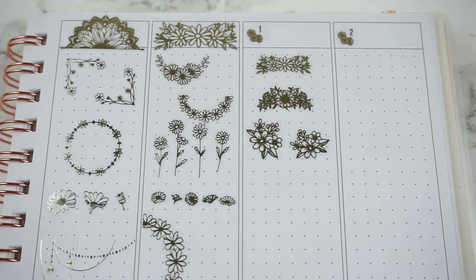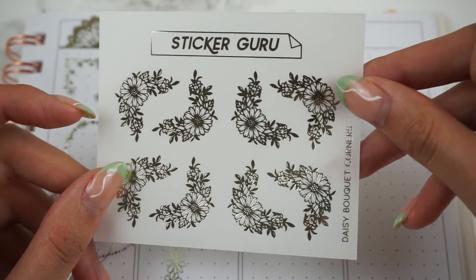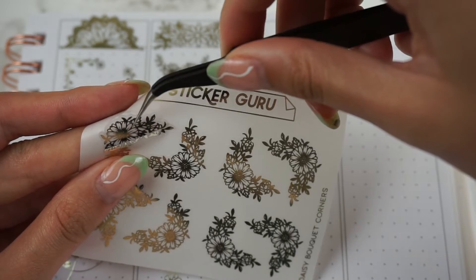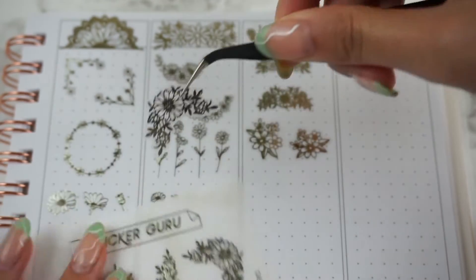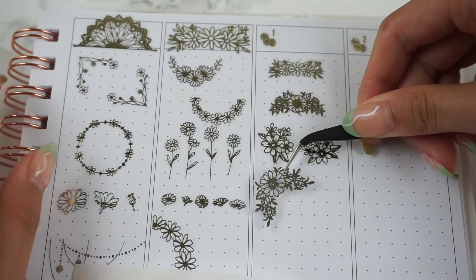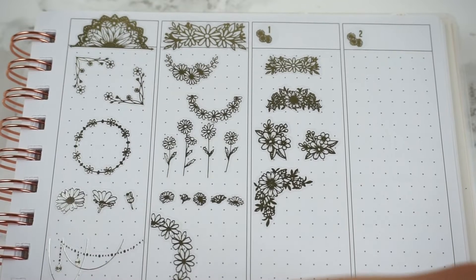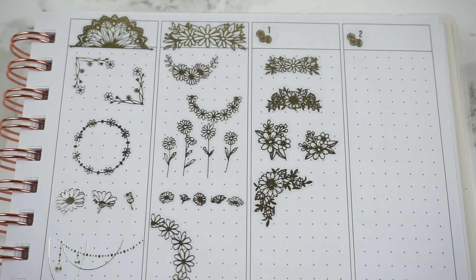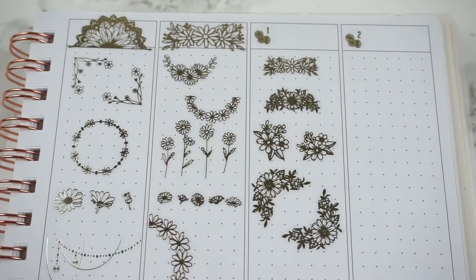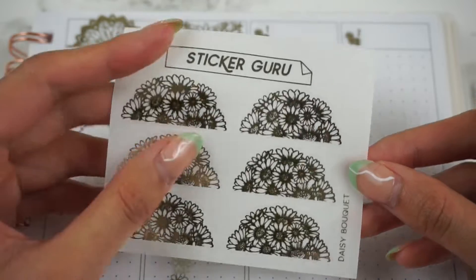Then we have these Daisy Bouquet Corners — these are definitely a different vibe from the corners I showed in the beginning. And then for the last small sheet we have these Daisy Bouquets.